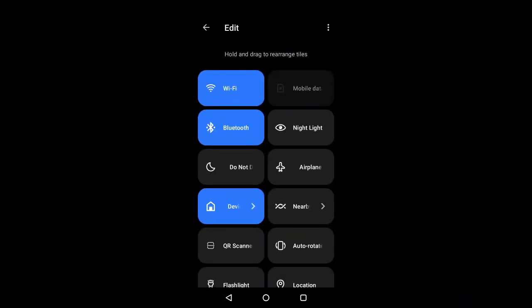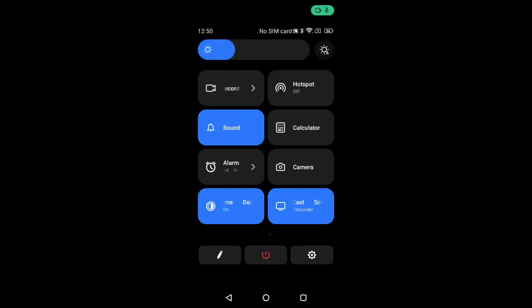Hit Save or back out when you're done. If you tap the hamburger menu in the top right, you can reset the quick toggles back to the factory defaults. From the quick toggle page, in the middle at the bottom, there's a shortcut to the power menu.